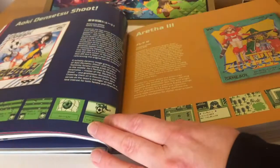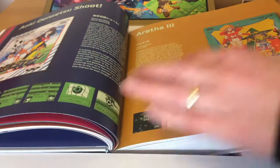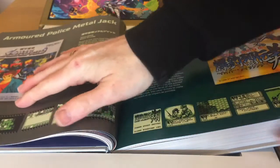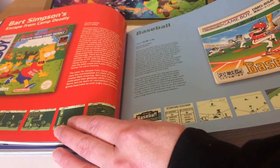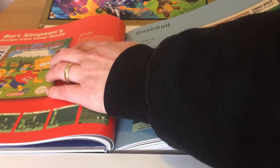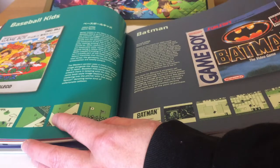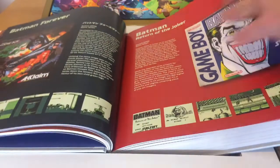You can see you get not just the box art but also screenshots of the game, a little bit about the game, what it's like, and discussion of the cover art. Bart Simpson's Escape from Camp Deadly from Acclaim, for the original Game Boy. Baseball Kids, Batman from Sunsoft — a well-liked game — Batman put in several appearances here.